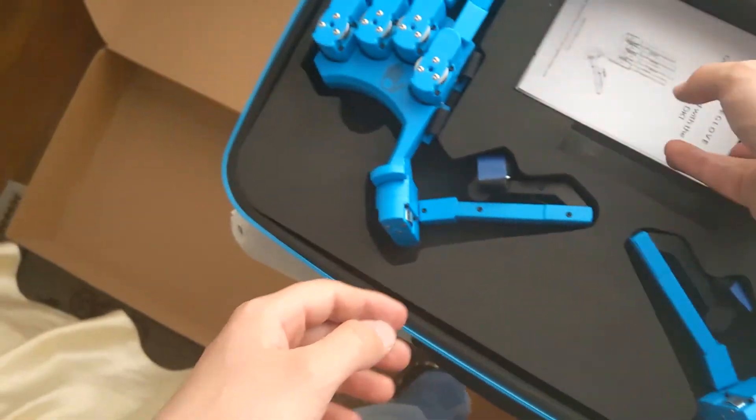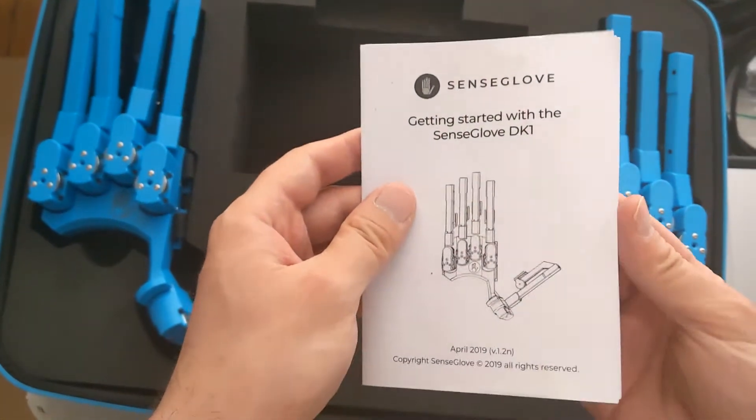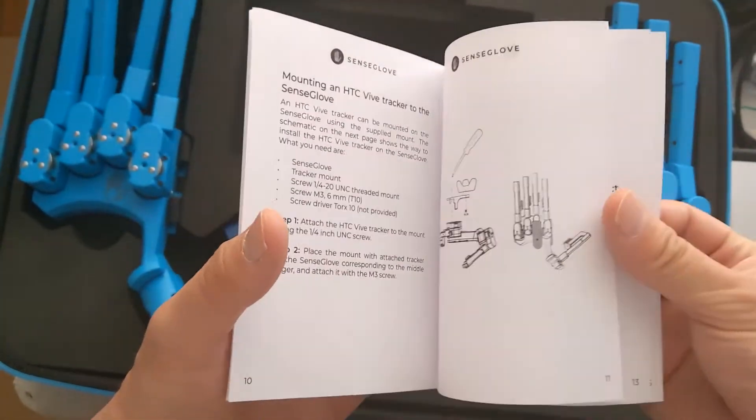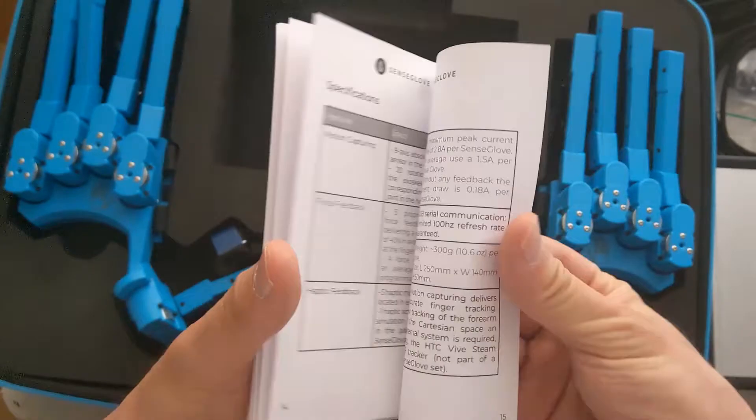Probably to connect to the PC, I guess, for other tracking. And here you are — the getting started instruction kit. So I will have to read it carefully, because this is pretty experimental hardware and I don't know how to mount it.